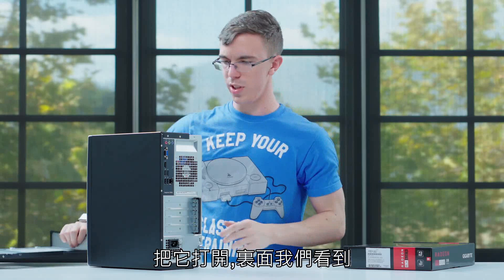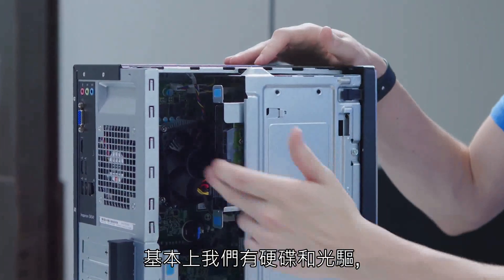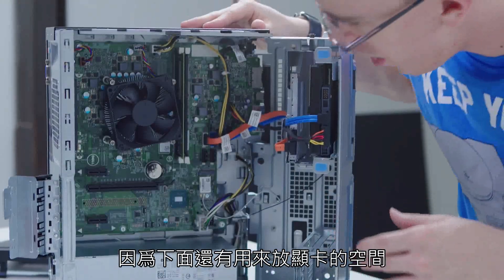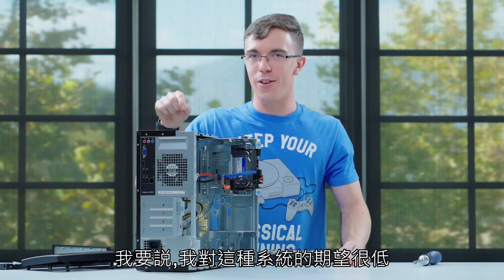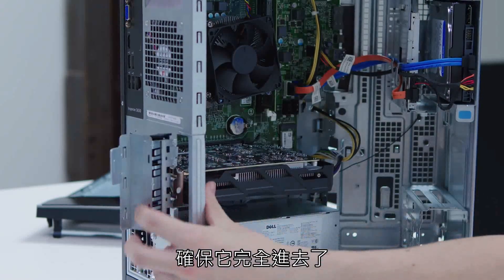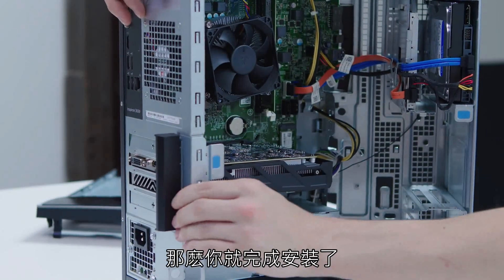So let's open this up. Inside we'll see it's a little bit of an unusual layout. We have the hard drive and the optical drive which are mounted vertically in the case. That actually is not a big deal for us because that still leaves room for a graphics card below. I've gotta say I had really low expectations for a pre-built system like this. Installing the graphics card is really easy — all you need to do is line up with the slot, make sure it clicks all the way into place, then swing the metal latch to hold it in place and you're good to go.